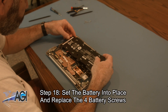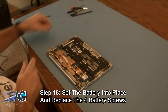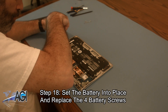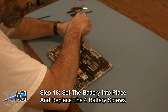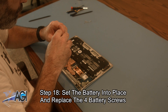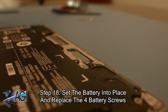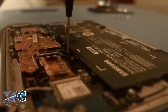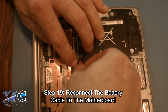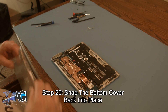Next, you will set the battery into place and replace the four battery screws. Now, you will reconnect the battery cable to the motherboard. Next, you will snap the bottom cover back into place.